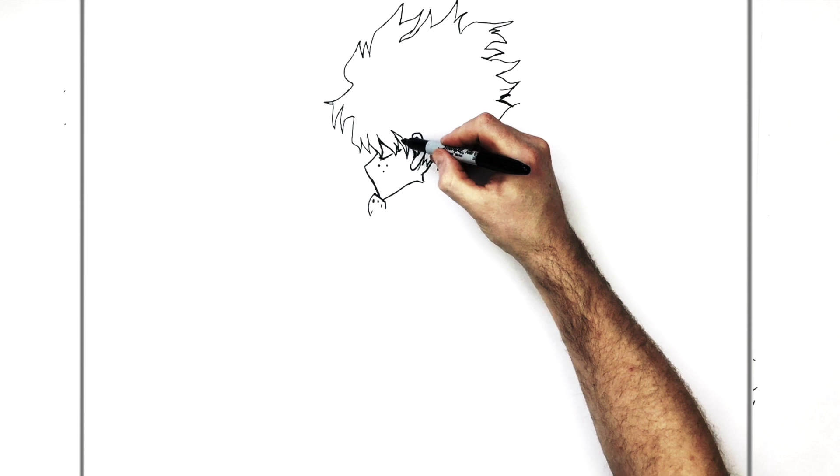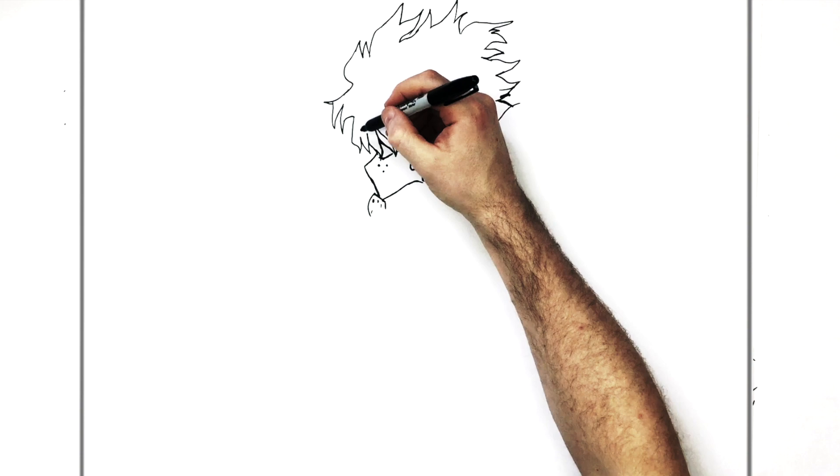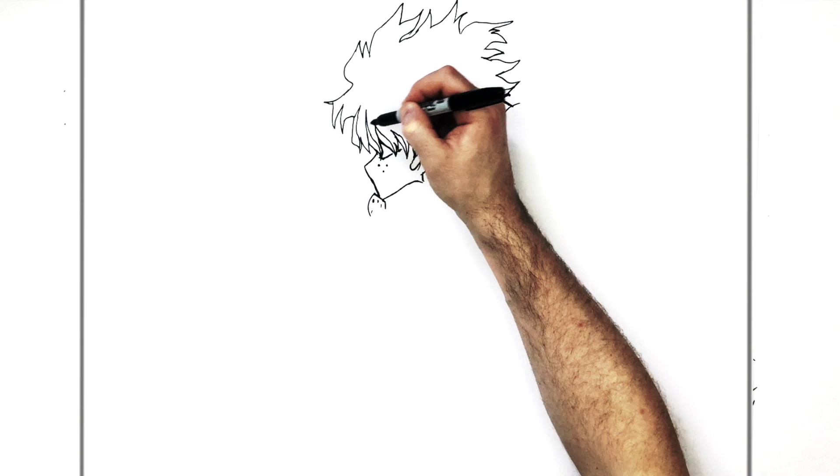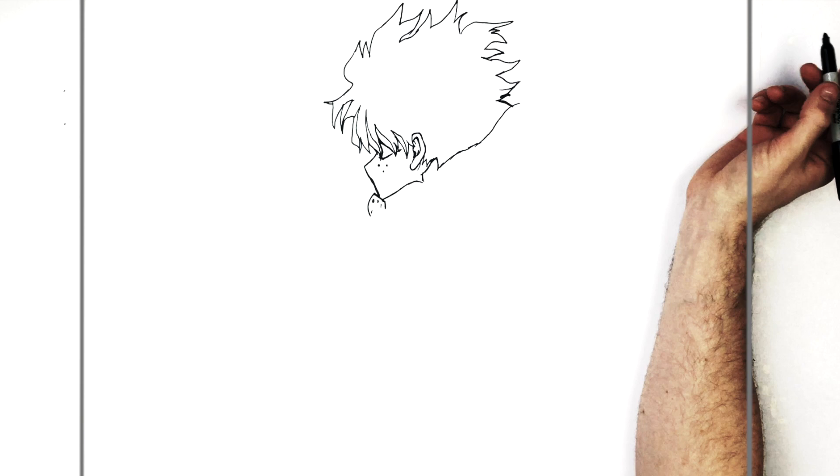So all in here is going to be green when I color. Deku's hair wouldn't be Deku without those green specs. There's black on the inside, and then in these spaces it's sort of green color.